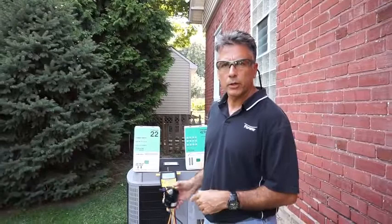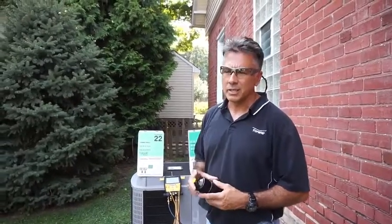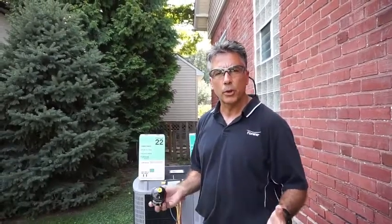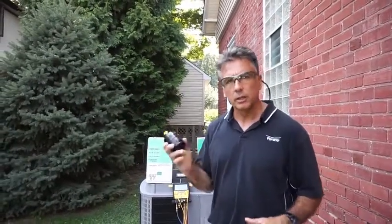We've recovered the R22. Now I'm going to braze in a new filter dryer. It's always recommended to install a new filter dryer whenever you open up a system, especially when doing a retrofit. So I'm going to go inside and braze this in and I'll come back out.